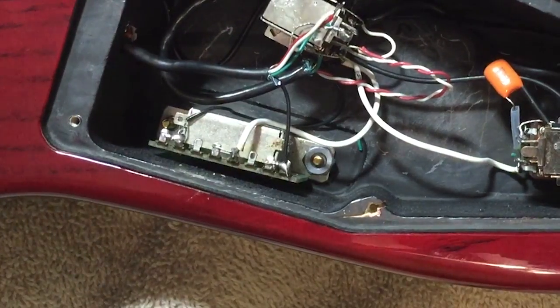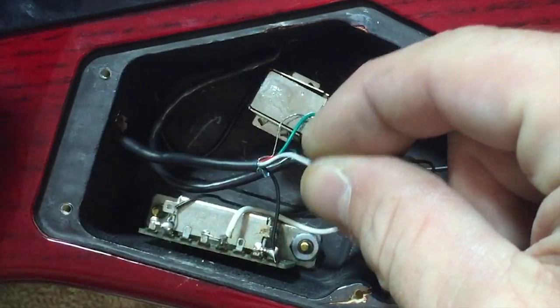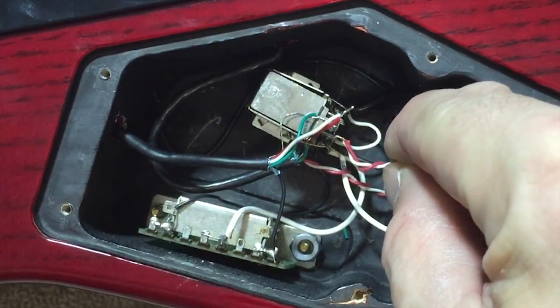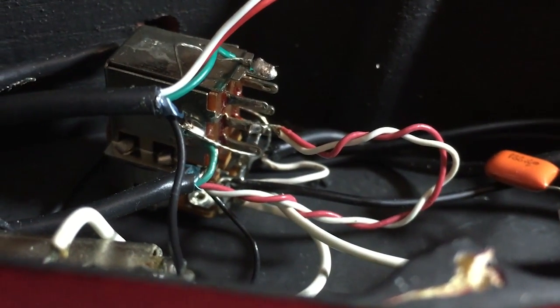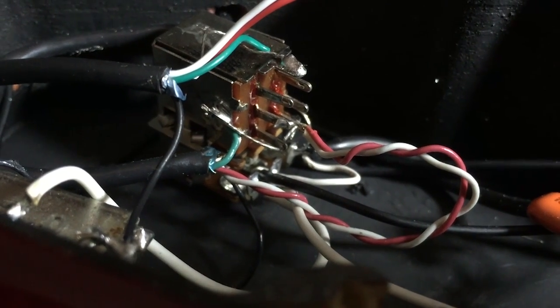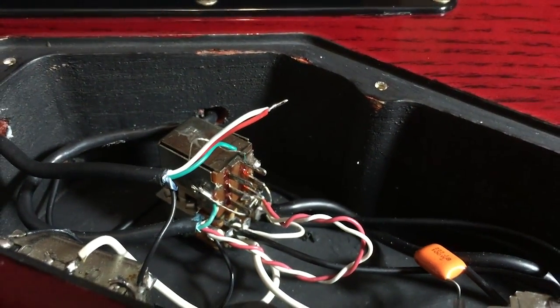You're going to want to put some heat shrink or electrical tape on the end of those coil tap wires to keep them separated, because if they touch other things that's no good. In this case, since I have a push-pull switch, I've already done it with the bridge pickup — I'm going to take the red and white wires and attach them to the second lug down on the switch. The bottom lug goes to ground, so when you pull up the switch it closes that circuit, connecting the red and white wire to ground and cutting off one coil, giving you a single-coil effect.